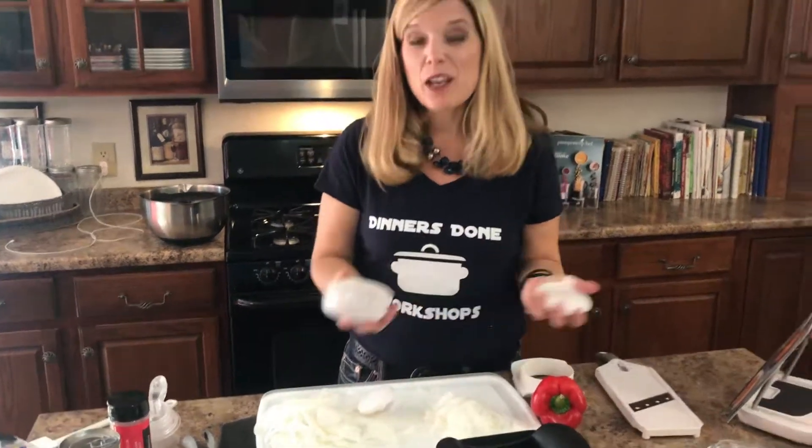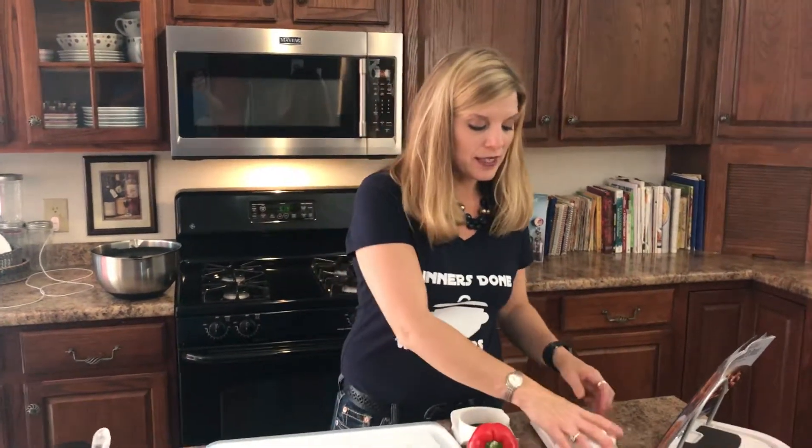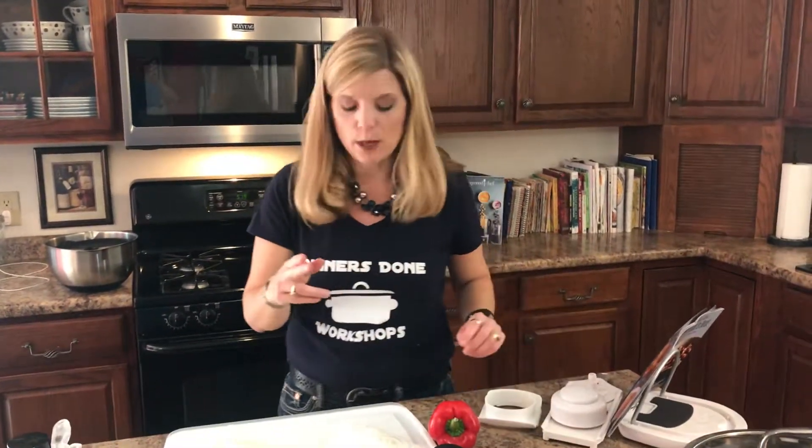So if you're making sliced potatoes, sliced tomatoes, sliced onion, or sliced cucumber, this is the tool to grab. Everything will be sliced at the exact same rate, which means it'll cook at the same rate too.